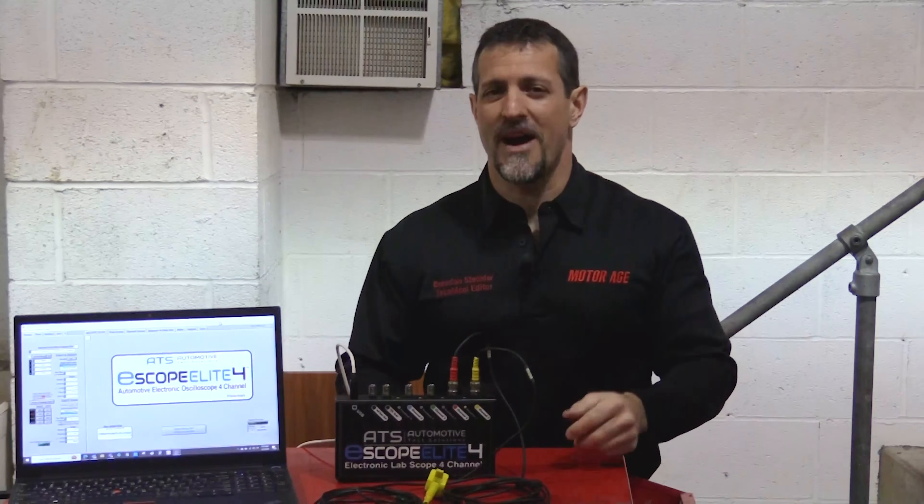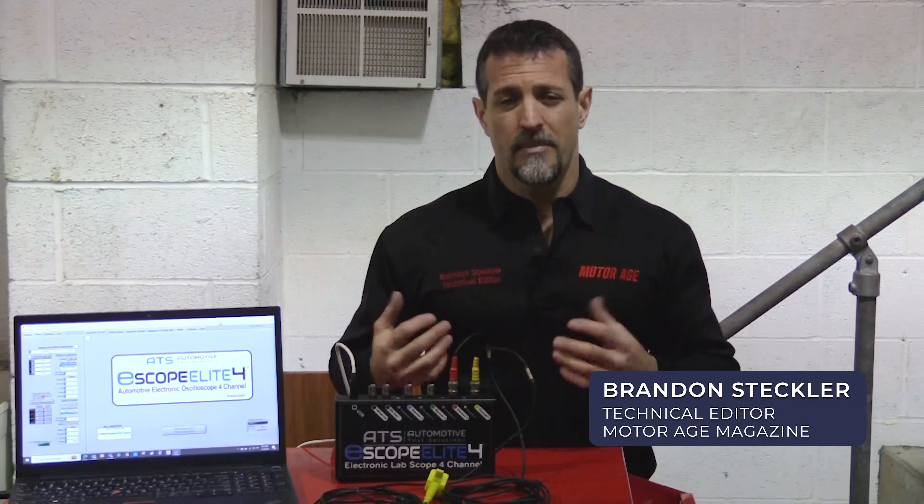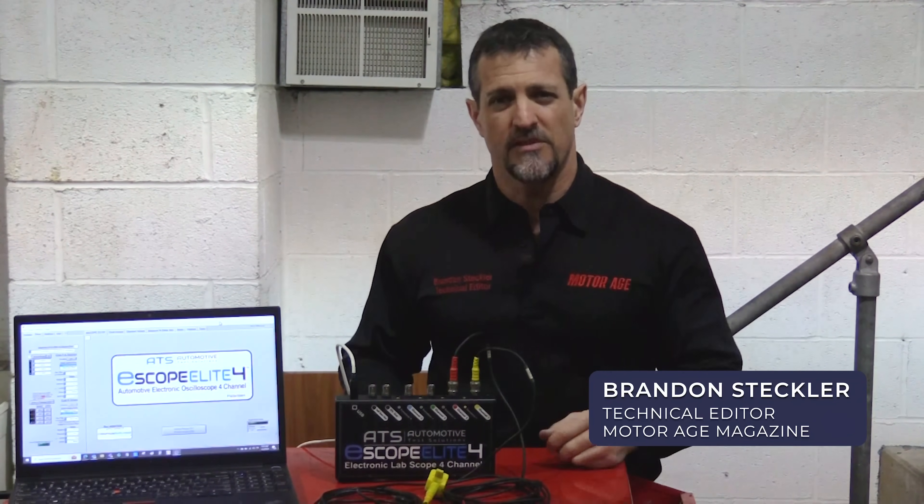Good morning. Welcome back to another episode of The Trainer. I'm Brandon Steckler, technical editor of MotorAge magazine, and today's episode is about command versus response.